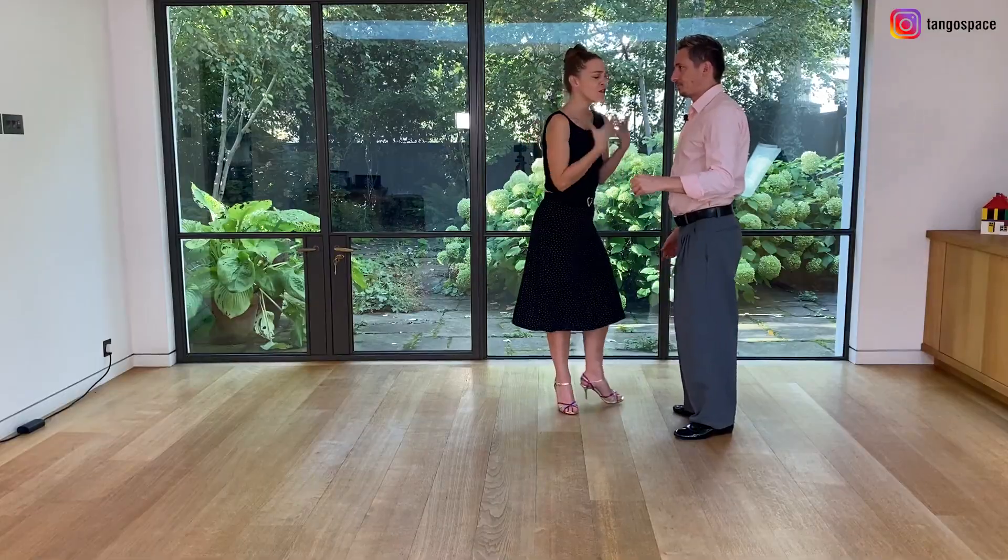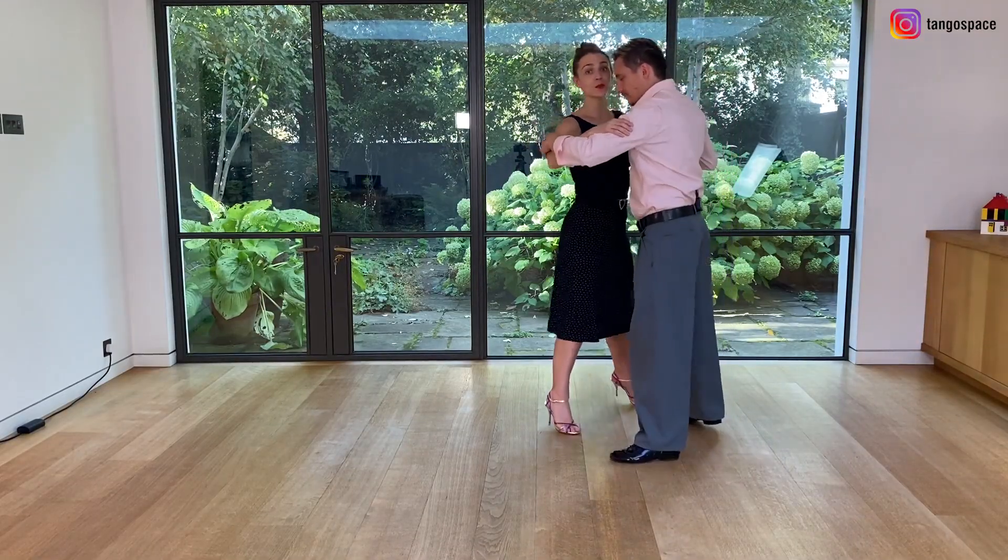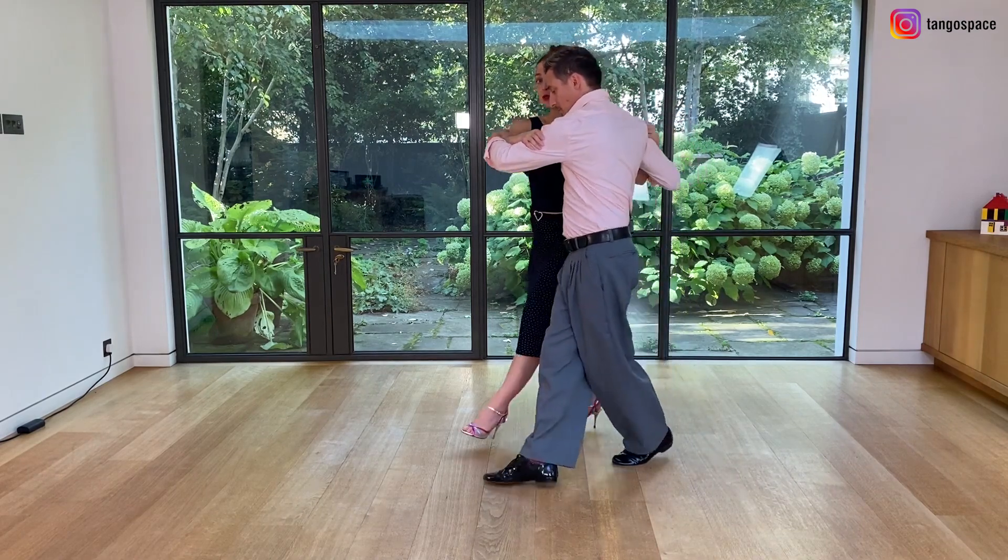For the followers, I want to invite you to be very connected. So do not anticipate your pivot. You're only pivoting when he's inviting you to do so.